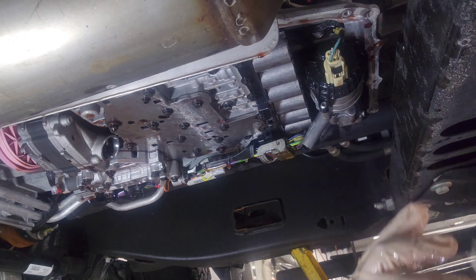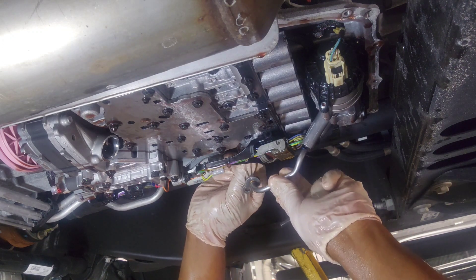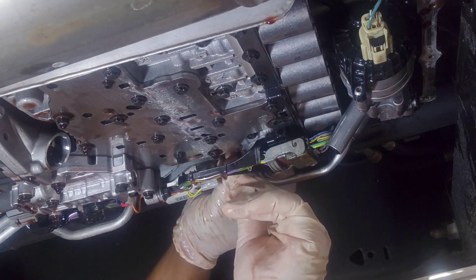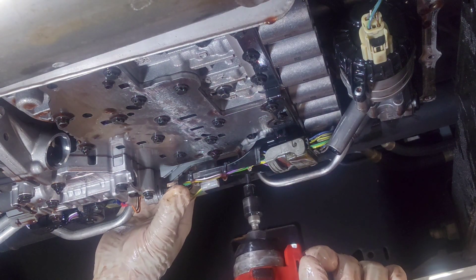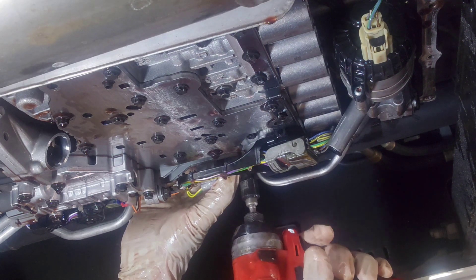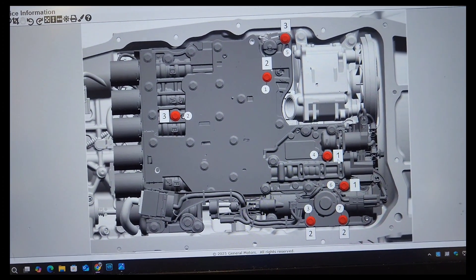In all honesty, the 10-speed is probably the best shifting transmission GM has ever put out. It shifts like butter when it's working, which it usually does. These transmissions don't really have many problems compared to the six-speed. If you do have a problem, it's usually under warranty and GM will take care of it — like this one. It's about a $1,000 to $1,500 part, fluid, filter, new hardware — that's the whole job.